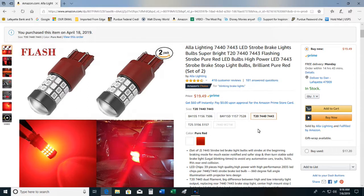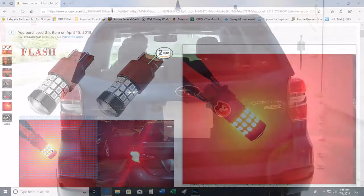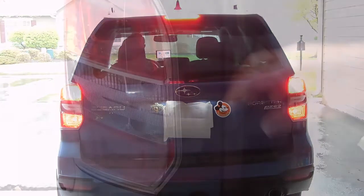I'm very impressed. The other thing that is good to know is that it will operate on the Subaru Forester as both lamps — brake and tail light. Other models or manufacturers that I tried, the brake light would only function as a brake light; it would not function as a tail light.